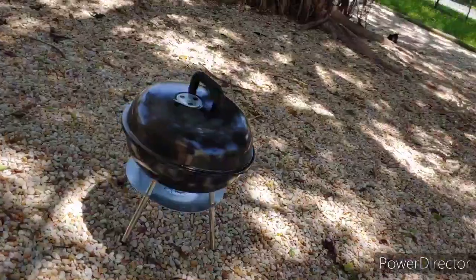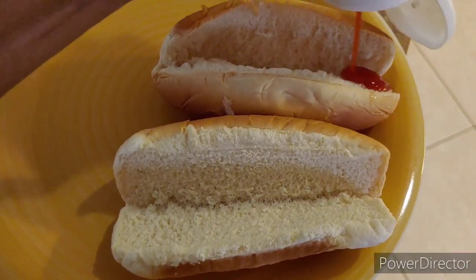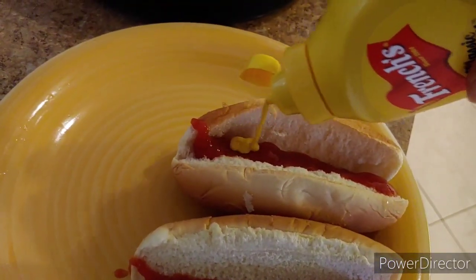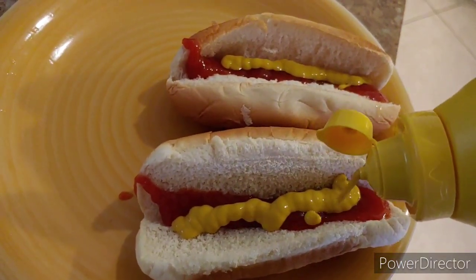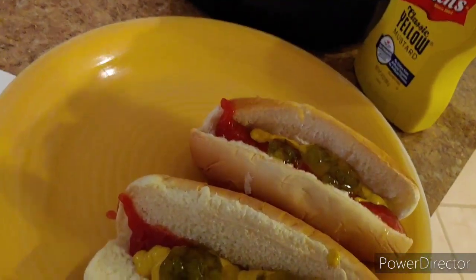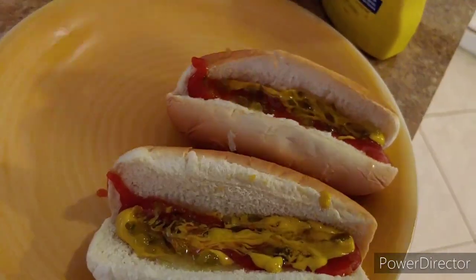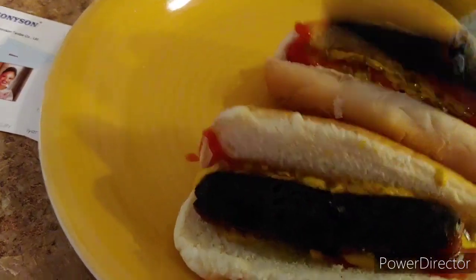I came in and made the hot dogs the same way I always did. First I add some ketchup, then my mustard, and last — I missed a spot — some relish. I mix that up with my fork, then when I went and got my dogs, I put them on there.